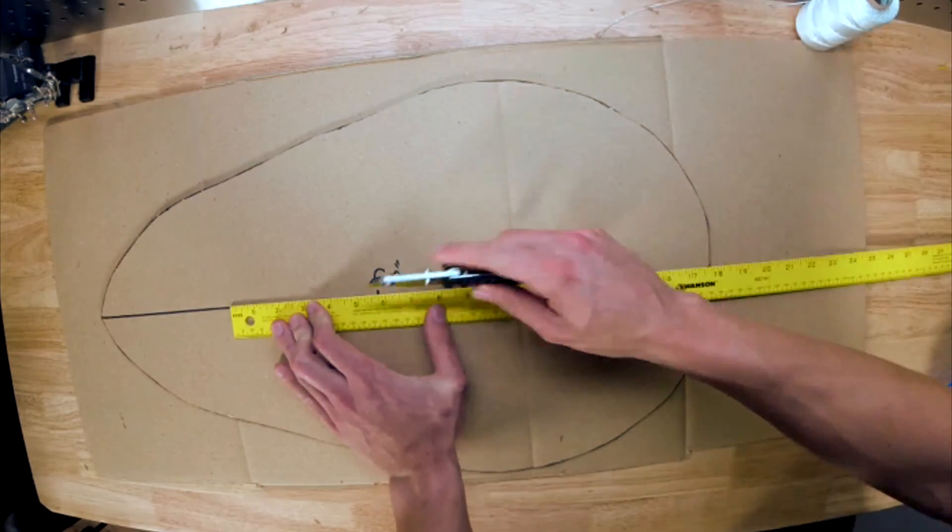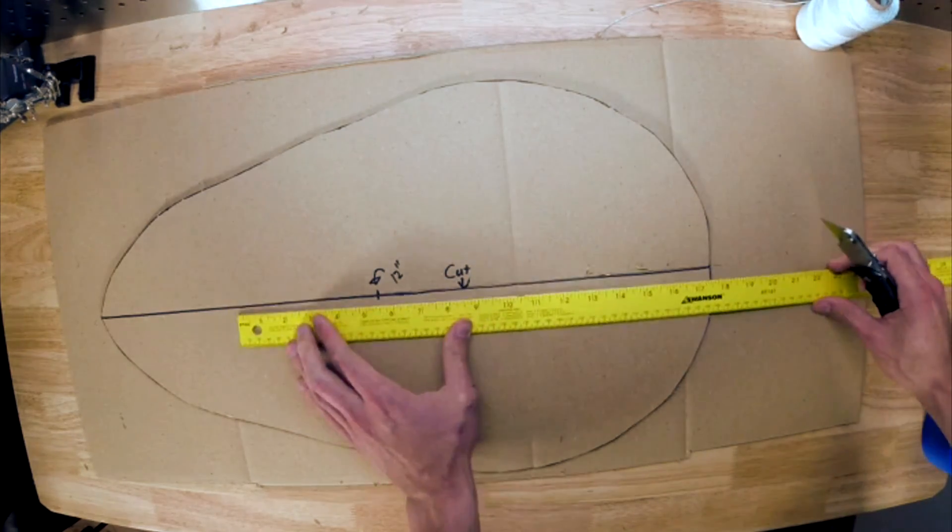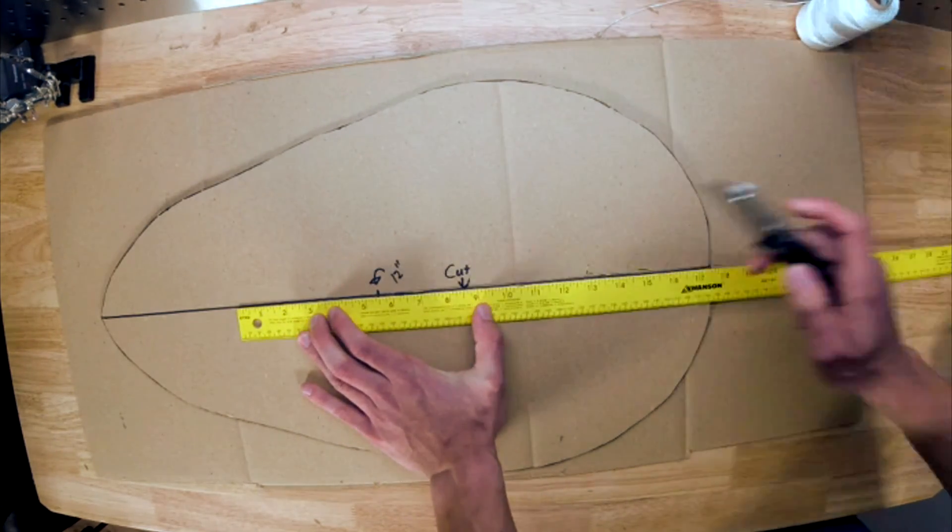After you finish cutting, you want to mark the center of your cutouts. I also like to draw arrows to exactly the parts that I'm cutting, just to make sure I don't mess anything up.